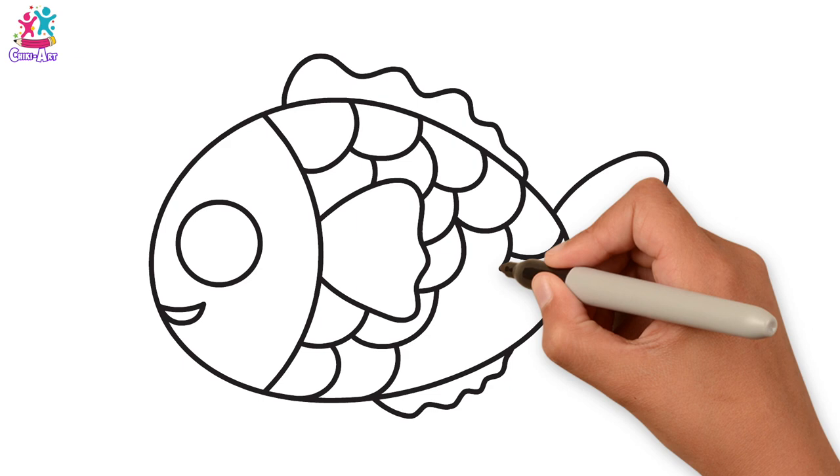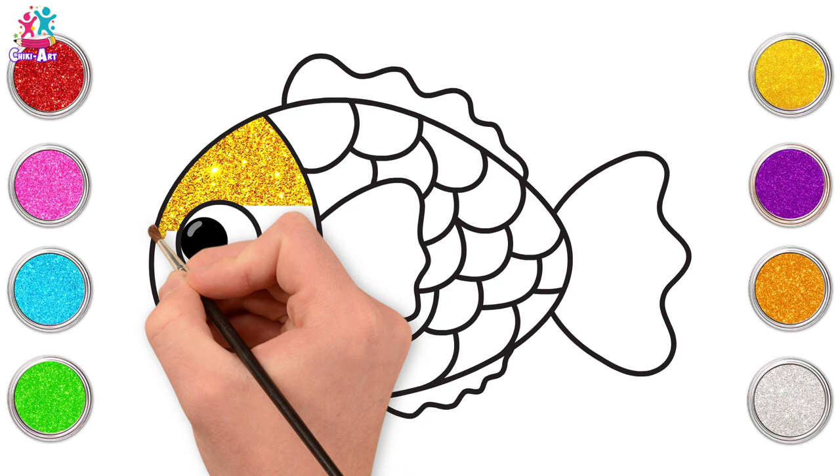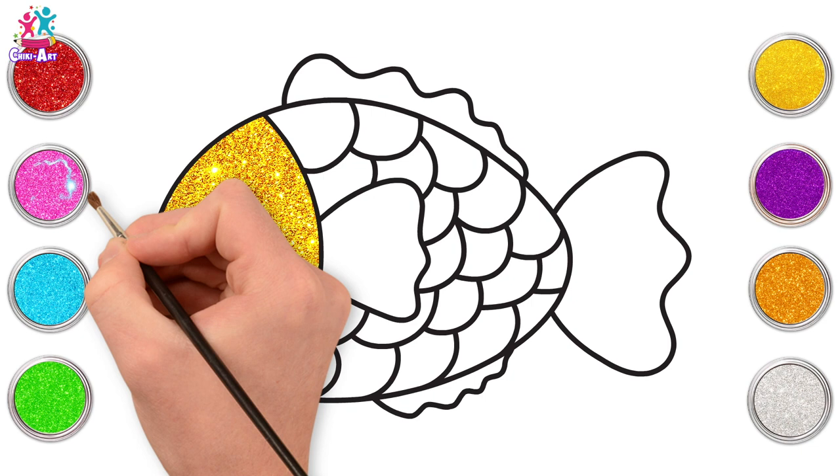They're really easy to do! Now we're ready to paint. Let's go for yellow for the face. Gorgeous! And the great thing about this is you can do all your favourite colours — you could even get a picture of a fish and copy its colours. A pink mouth, and purple now!